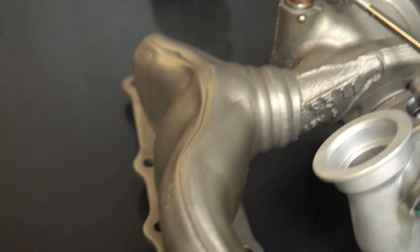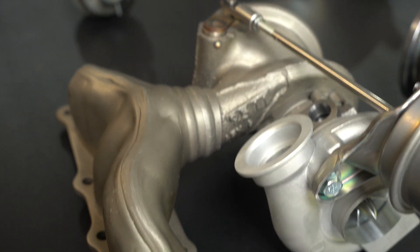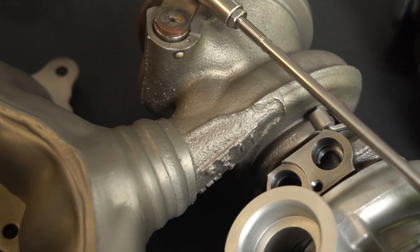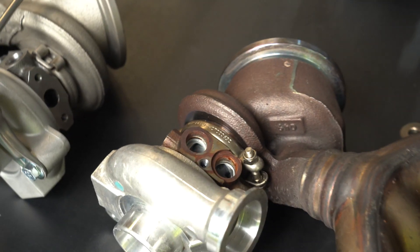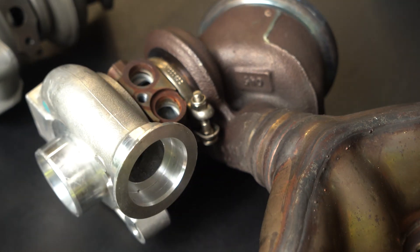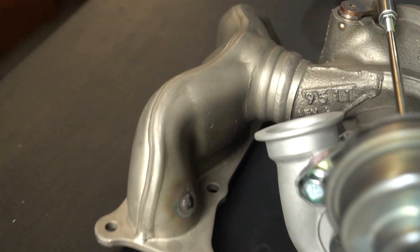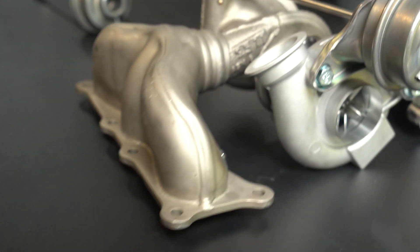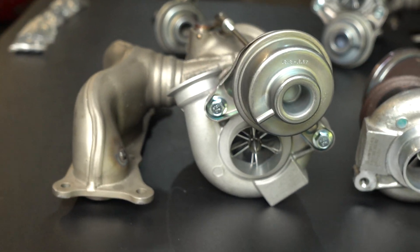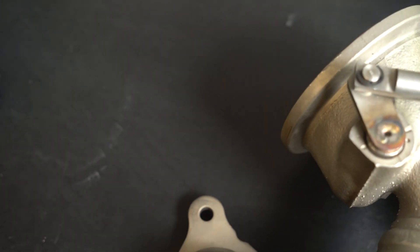I know they refurbish the turbos but I'm not exactly sure what parts they replace completely. If you take a look at the stock ones, they're all rusty and look heat damaged, but on the Pure Stage 2 they are looking brand new.